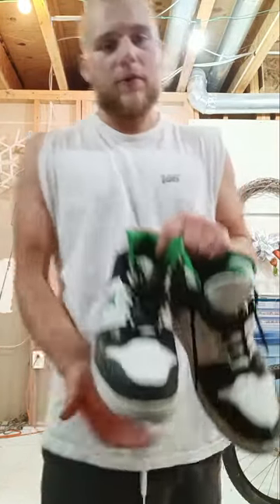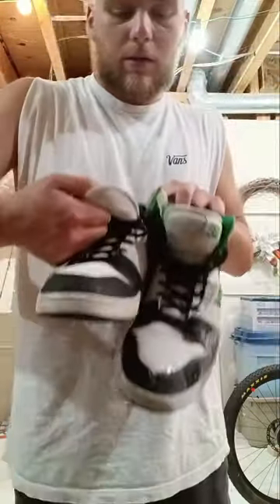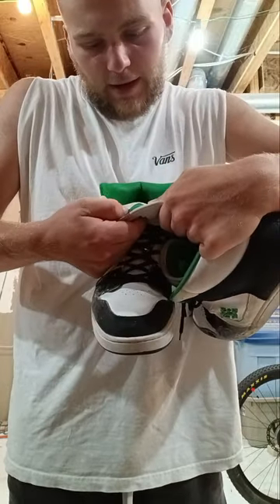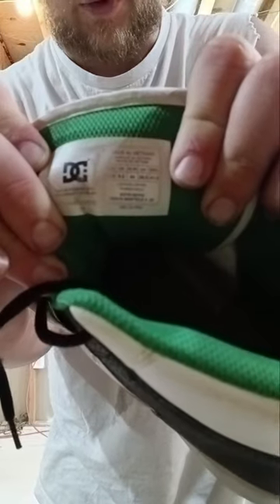What's going on YouTube? Justin here, back again with another shoe review. Today we're going to be reviewing these DC High Tops — they are called the Men's Manteca 4 Highs. I don't know if you can see the label; I don't know if it'll come up clear on the phone. I am recording on my phone today instead of the GoPro because it's easier to edit off of. Without further ado, let's dive into the review.